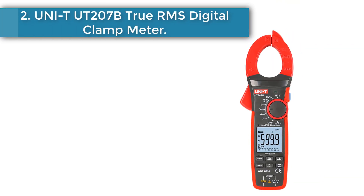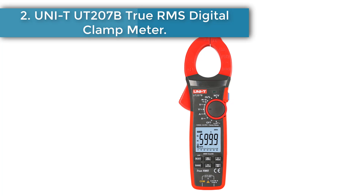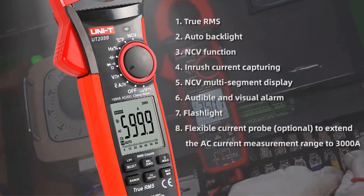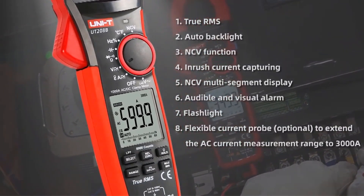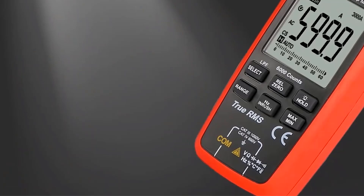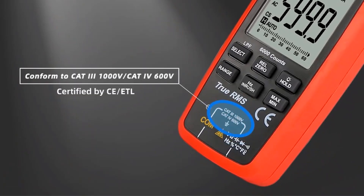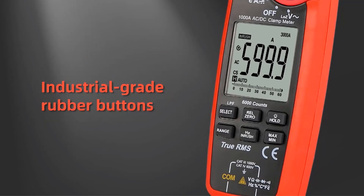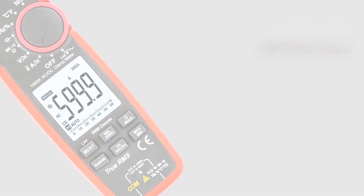Number 2: Uni-T UT207B True RMS Digital Clamp Meter. The UT200 series are 6,000-count digital clamp meters with auto range, large LCD, true RMS, auto-scale memory, and NCV functions. They conform to CAT III 1000V / CAT IV 600V safety ratings and are certified by SETL.